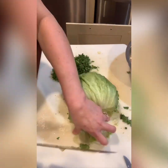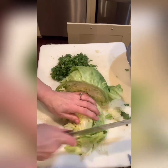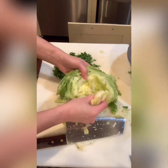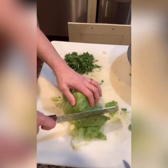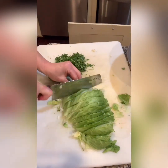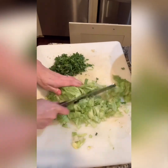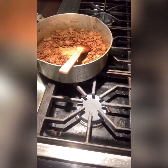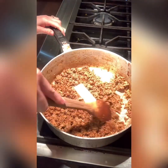Here we go with the head of iceberg lettuce. I like to clean out the inside, get those bitter pieces out, and I chop my lettuce into bite-sized pieces. I actually had this taco salad with some leftover spinach once and it wasn't that bad, but I just like the crunchiness of the iceberg lettuce.